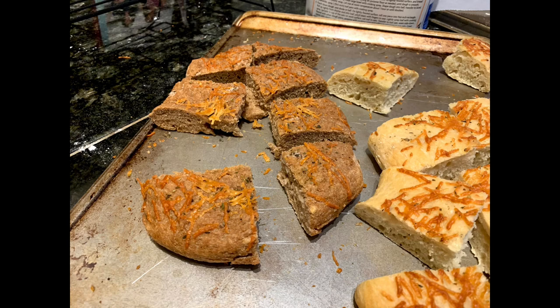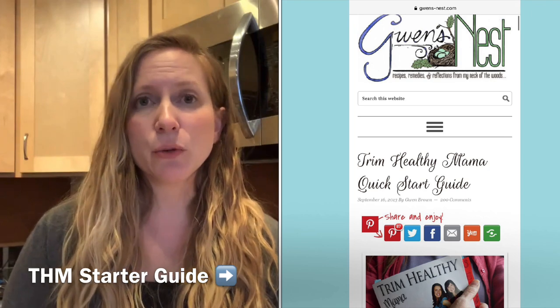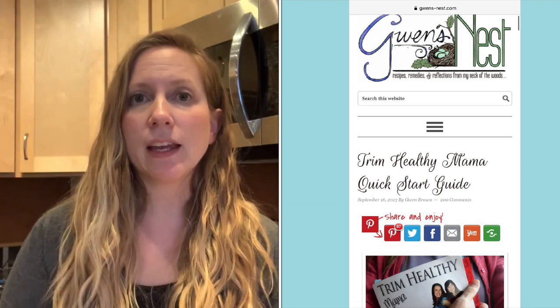I have also made this dough into focaccia bread, which is really delicious to have with soup, and tonight I am just making a loaf. I originally found this recipe on Gwen's Nest website — she has an awesome THM starter section there, so I highly recommend her website. That's where I got introduced to this bread method.